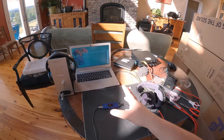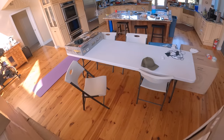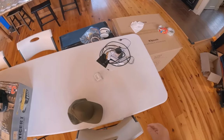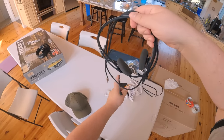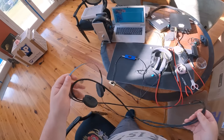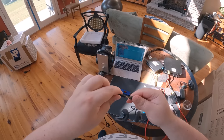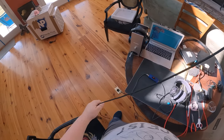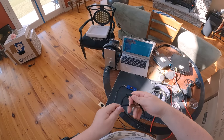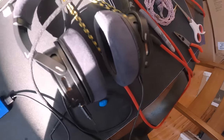I recently bought a balanced cable on Amazon for my Koss KPH/40s — I think it's a five-series Sennheiser connector — and it just plugs right into the balanced output with no adapters. It's exceptionally long, which isn't ideal for a lightweight headphone. It also has wood on the connector, which is a nice touch.